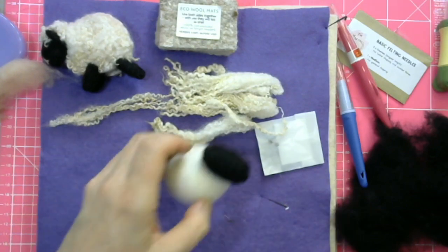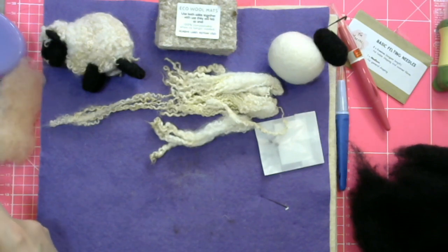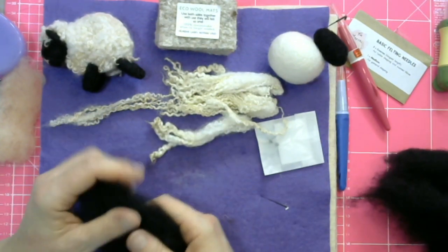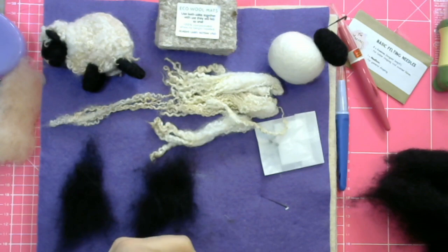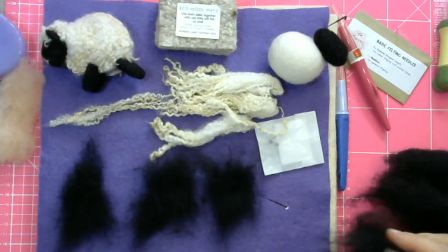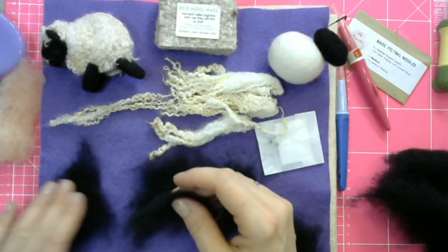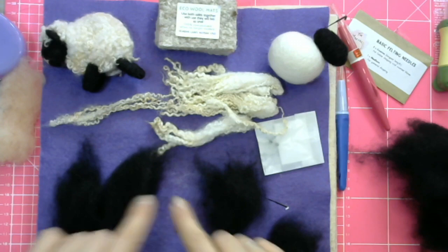Now we've got to make four legs, and I'm going to do them quite fast. I'll make sure I'm going with the right quantities so I don't confuse you. We've got two thirds still of the wool left there, and you split one of the two remaining thirds of black wool into four equal parts — so that's one, two, three, four. Each one of these will make a leg.